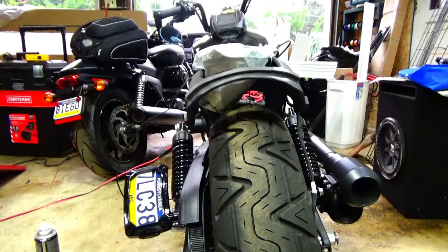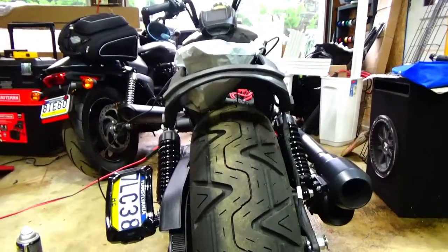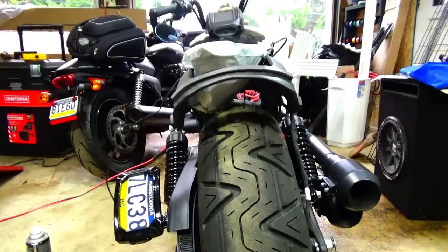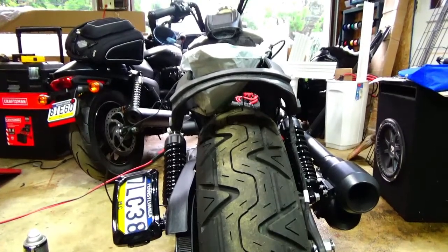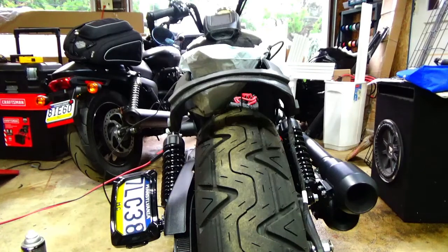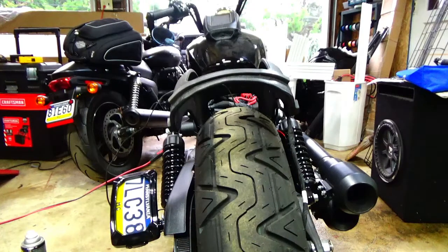Hey, what's up from rainy Pennsylvania. I'm going to start part two of Scout 60 LED replacements — see my other video. I did a video on replacing the front turn signals on a 2019 Indian Scout with a relay setup, so what I'm going to do today is show you a new piece for the rears.